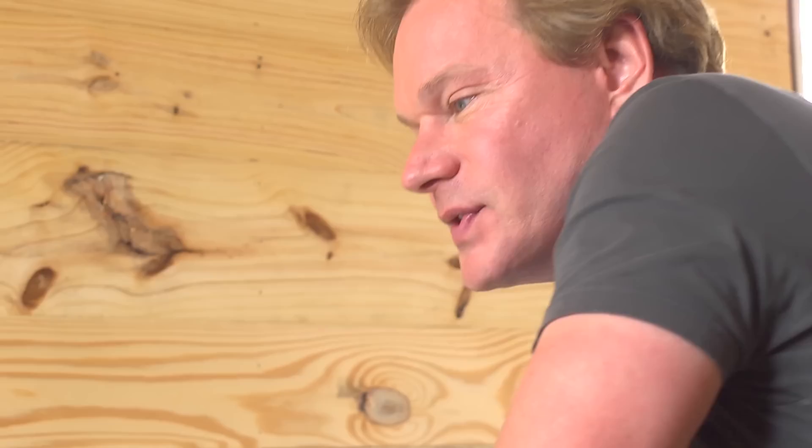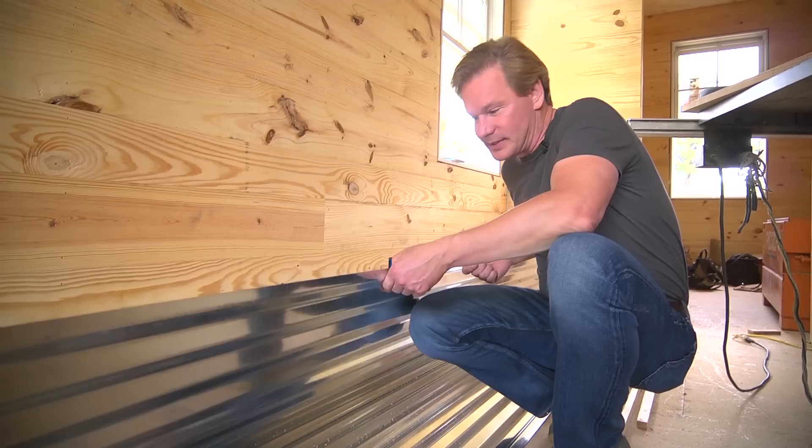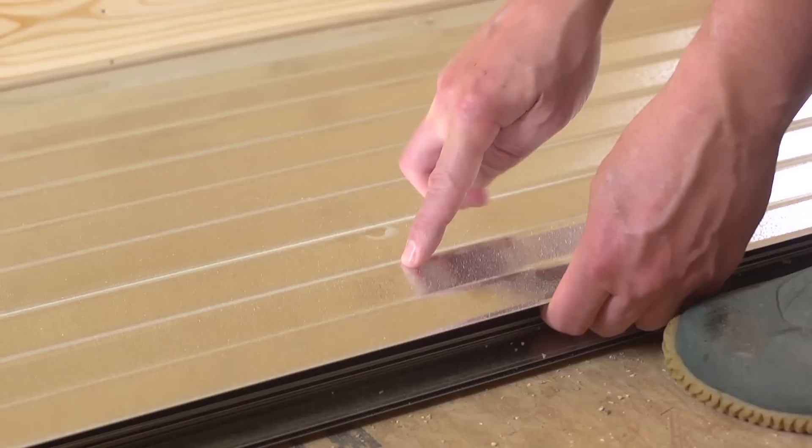Looking at this, you might think, hey, what are you doing, building a barn? Well, no, I'm just trying to come up with a creative and cost-efficient way to put a ceiling in this room. This is actually galvanized roofing material. It's a very thin gauge — in fact, it's the thinnest gauge I could find. The reason I did that is because it was less expensive. These sheets were $15 a piece. These are 12-foot sheets and they're 2½ inches from this point to this point, so that gives you an idea of the undulation or the ridging on this particular kind of barn roofing.